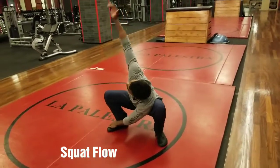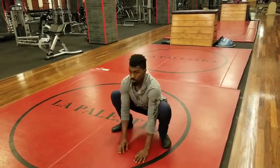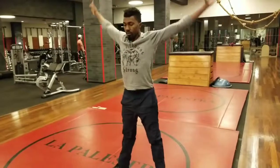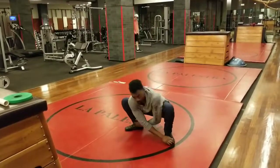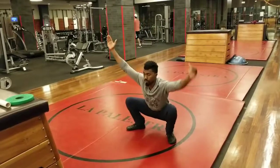No break in between — you want to do 10 reps of each and every single movement. For the German arm swings and the corkscrews, you are going left and right, which counts as one rep. For the squat flow, you are going back and forth; every time you come up, that's one rep for your squat.